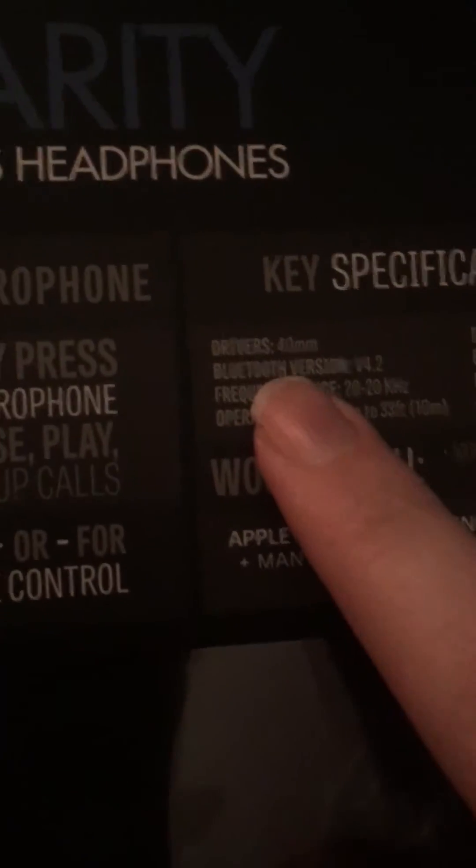Absolutely amazing. This is the Clarity wireless headphones from iHit. It comes with a wire and the aux cable, which is quite good. It also comes with a manual. Compatible with computers, tablets, and mobiles — it's got so much and more. Just amazing bit of equipment. Thank you for listening, bye bye for now.